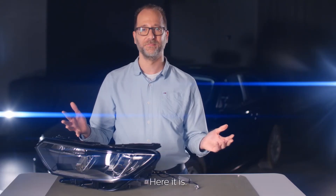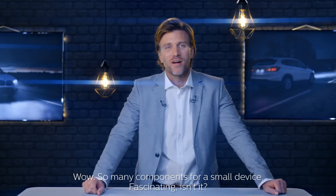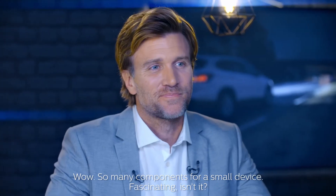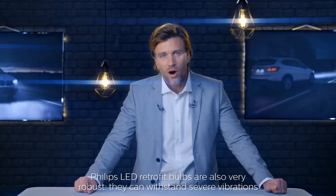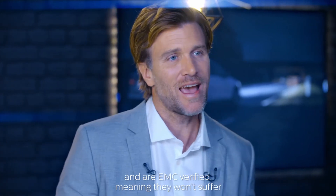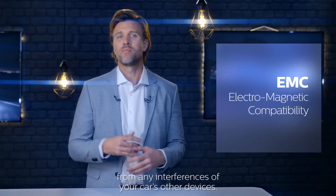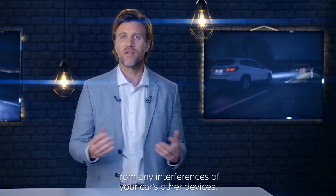And here it is. Wow — so many components for a small device. It's fascinating. The Philips LED retrofit bulbs are also very robust. They can withstand severe vibrations and are EMC verified, meaning they won't suffer from any interferences of your car's other devices.